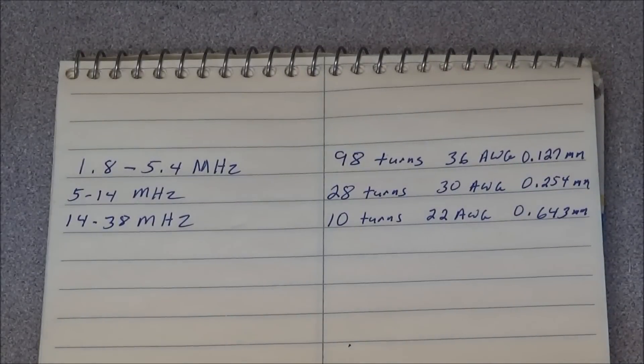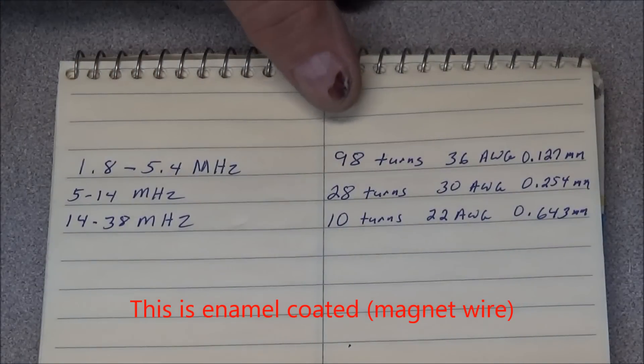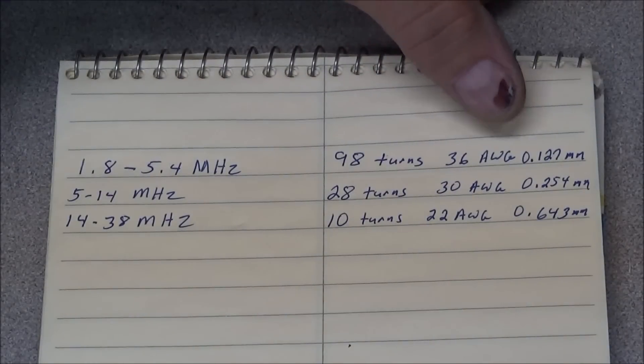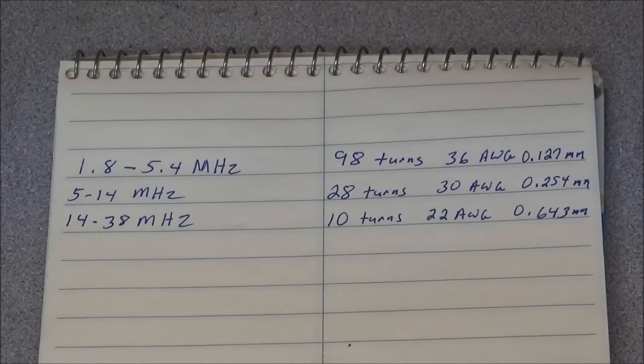For the three basic cores we'll need to build: for 1.8 to 5.4 megahertz, we'll need 98 turns of 36 gauge wire, or 0.127 millimeter. For 5 megahertz to 14 megahertz, we'll need 28 turns of 30 gauge wire, or 0.254 millimeters. And from 14 megahertz to 38 megahertz, we'll need 10 turns of 22 gauge wire, or 0.643 millimeters.